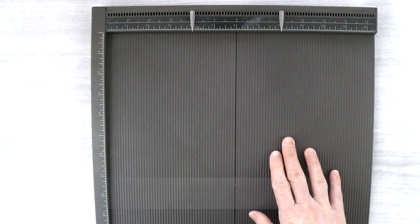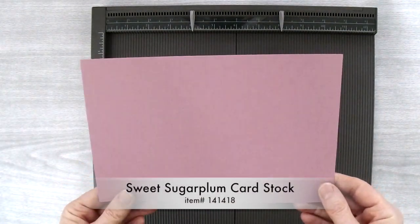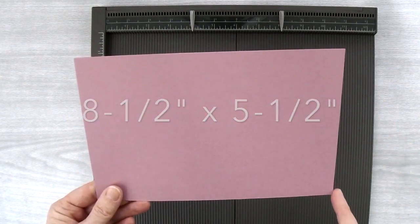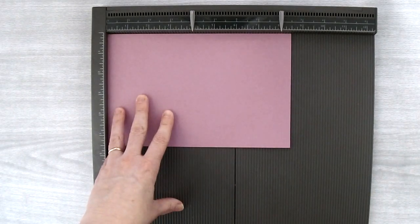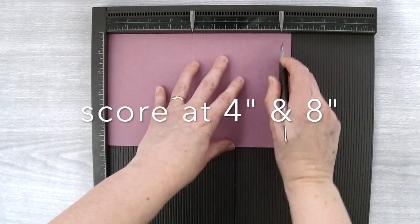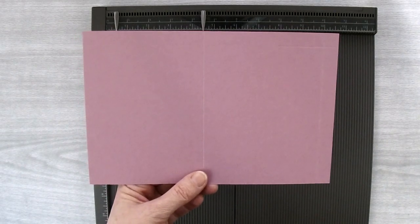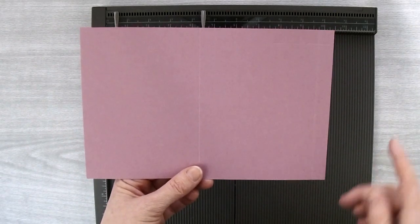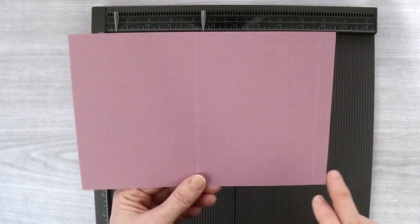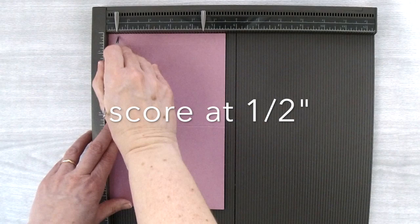To start off with you're going to need your Simply Scored scoring board and a piece of Sweet Sugar Plum cardstock. I've cut this piece to 8½ inches by 5½ inches. I'm going to put the long side up at the top of the scoring board and score at the 4 inch mark and the 8 inch mark. Before we score this cardstock on the other side, I want to make sure we turn it the right direction. This side has a skinny scored piece on the right side — put that side up at the top and then score at the ½ inch mark.